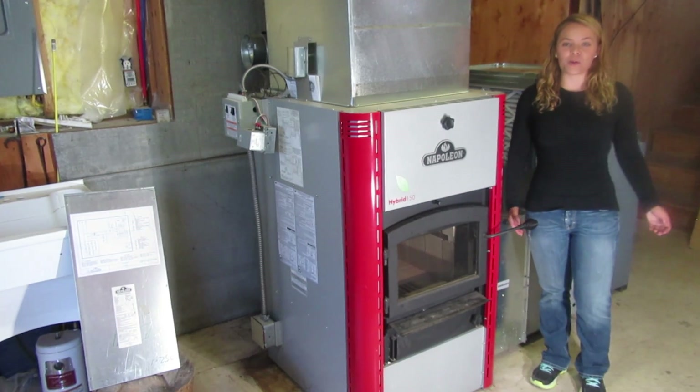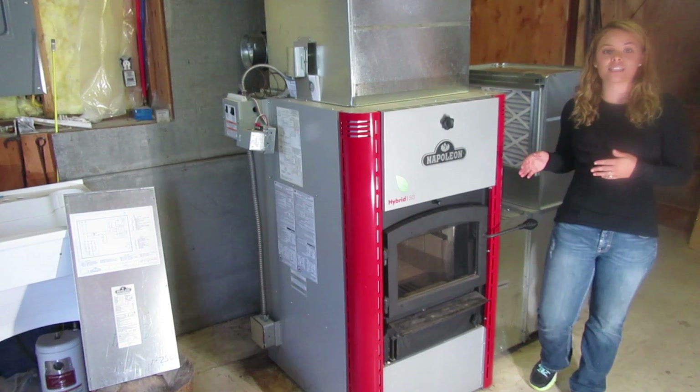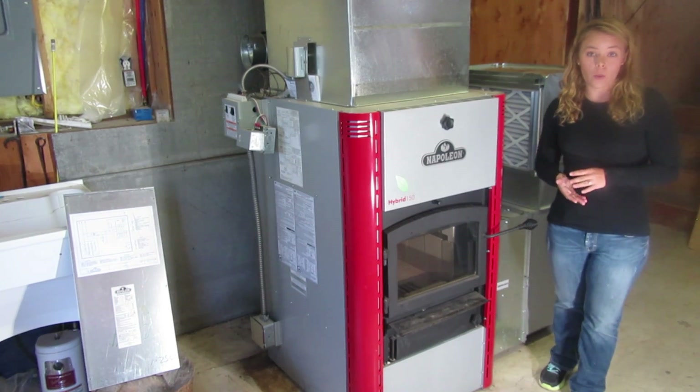Greetings folks! This is Sarah with Obadiahs. Today I'm here to talk to you about the Napoleon HMF furnace line. This product is unique because it's one of the few multi-fuel EPA wood furnaces available on the market.